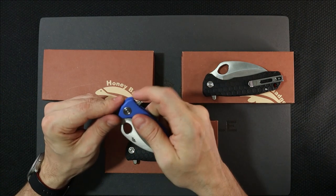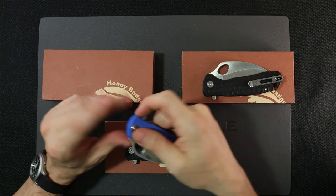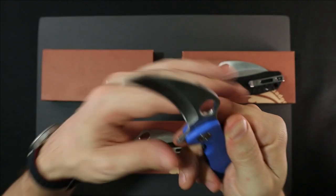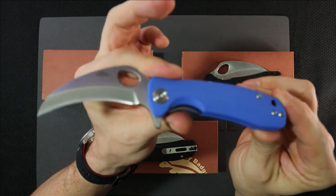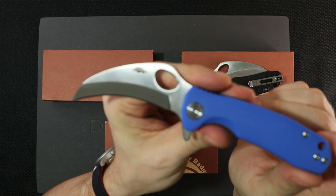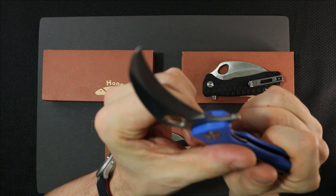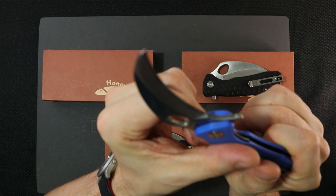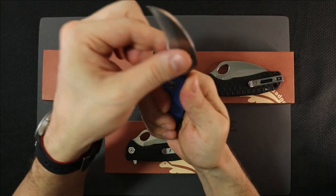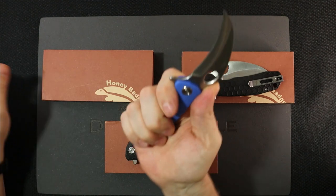You've seen them in the unboxing of our second mailroom, but I wanted to devote a little more time to really giving them a good look-see. Here's one in the blue FRN handles — he did change the backspacers somehow, I don't know where you get those. This is in 8CR13MOV steel, so this would be like your less costly variety. These run about $40.